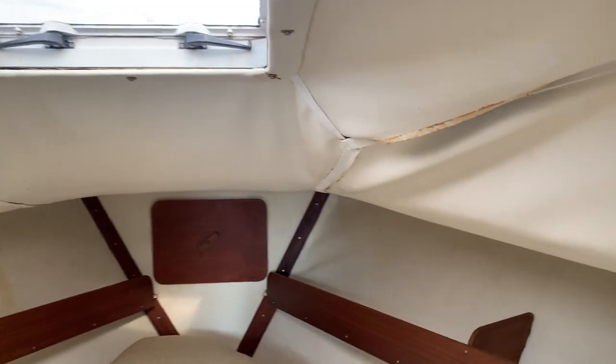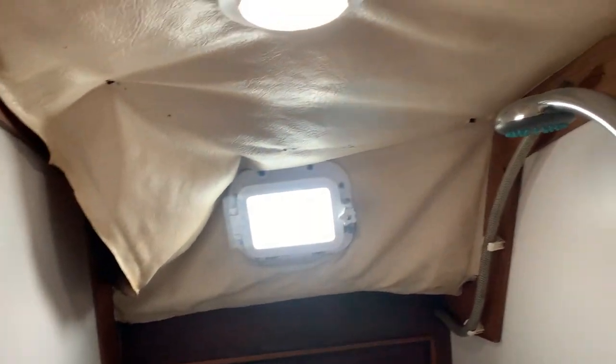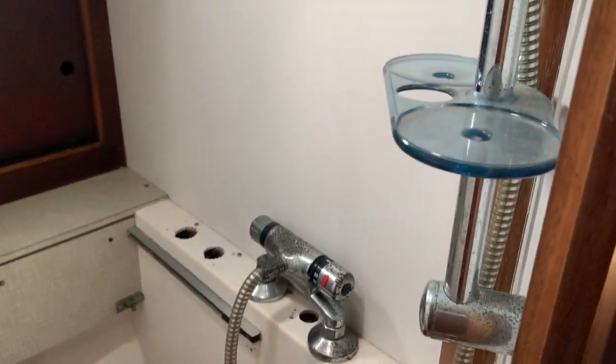Nice size heads — again just a little bit of updating of the headlining there. It does have a shower; however, the current owner has not used the shower, just to let you know.